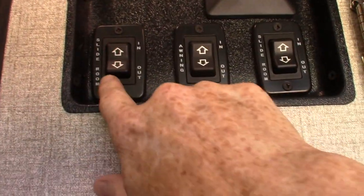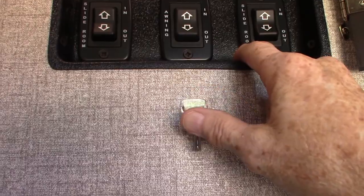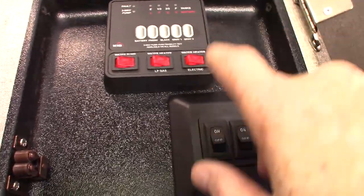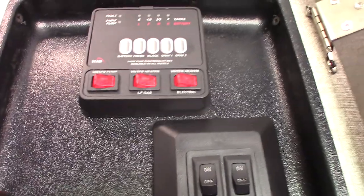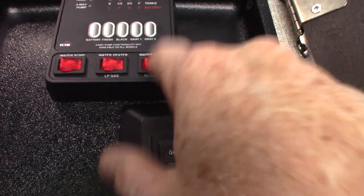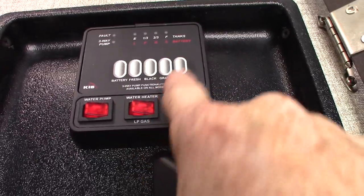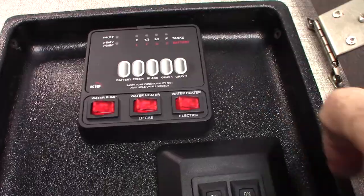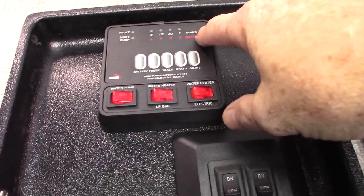These are your light switches and controls. You have buttons for two slide rooms and your power awning — never leave the power awning out unattended; roll it in when not in use. You have your water pump switch here — turn it on when pumping from your fresh water tank, and also use it to winterize. To light your water heater on gas is here; to turn on the electric heating element is right here. Always make sure there's water in the tank before turning that on. You can check your levels: battery charge, fresh water tank, gray one, gray two, and black — it graduates in one-third increments, so once you're past two-thirds start thinking about dumping.